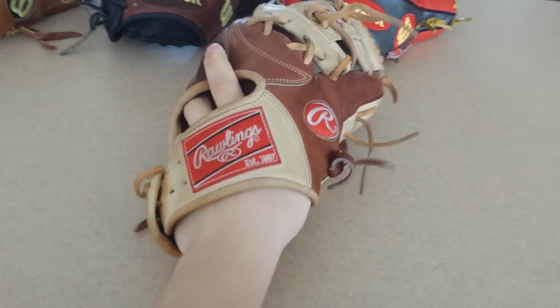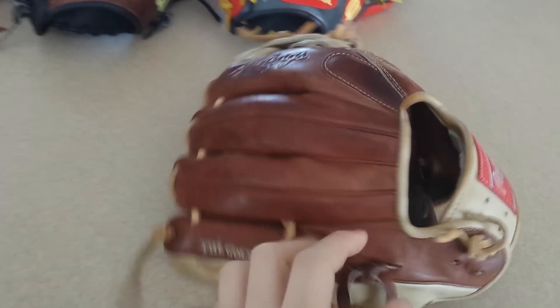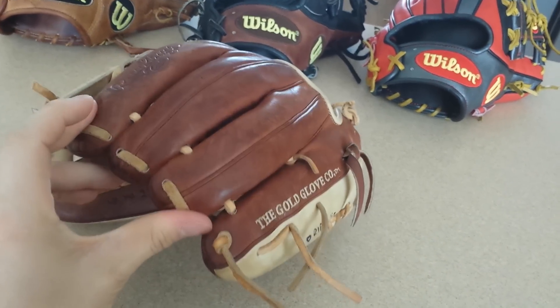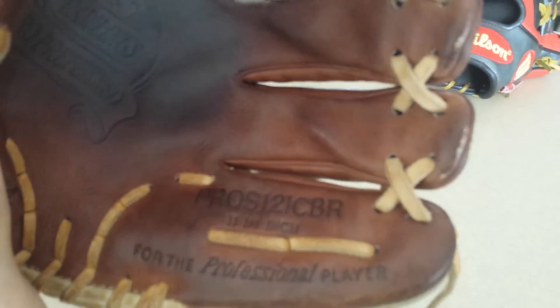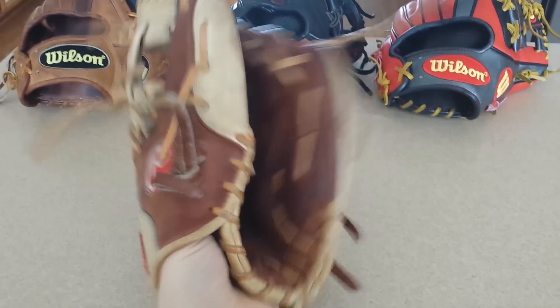Number 2 would probably be this one. The reason these are over the A2Ks is because I just think I like Pro Preferreds a little bit more — that's just my opinion. Phenomenal. Wilson, Rawlings, Mojino — never a stitch out of place on their $200 and up gloves. The A1K didn't have a stitch out of place either, that was a nice glove, but it's my friend's. This glove is phenomenal, holds its shape very well. That's my game glove. I love it. 5 out of 5, definitely.